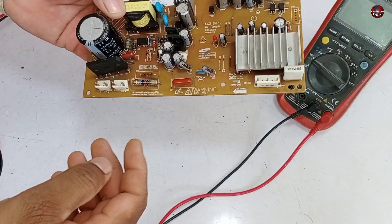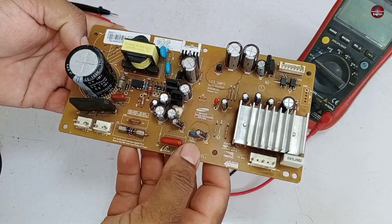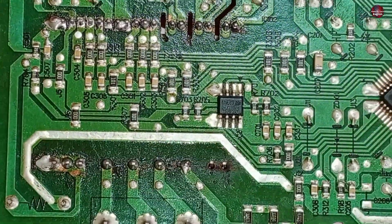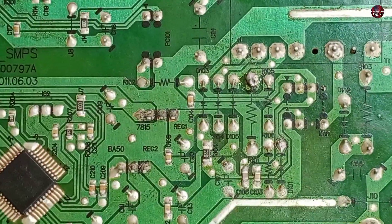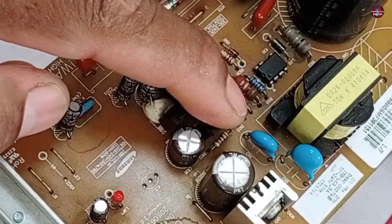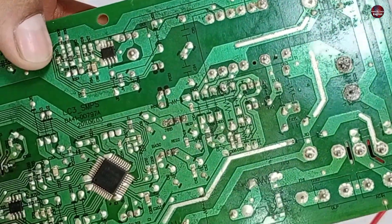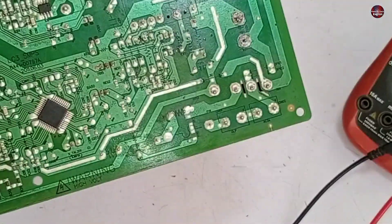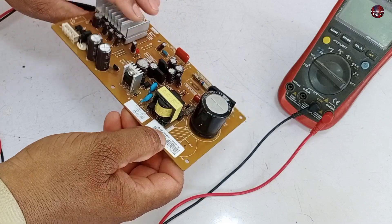Before testing, let me tell you what possible faults this IPM motherboard could have. Someone has already worked on it — the IPM has been desoldered and removed from the PCB. The voltage regulator pins have been soldered, and work has also been done on some resistors and diodes. The capacitor has also been desoldered and then soldered back into the circuit, meaning a lot of work has been done on this circuit board.